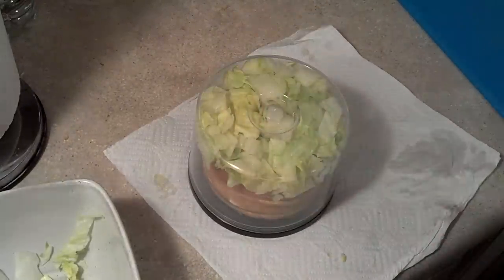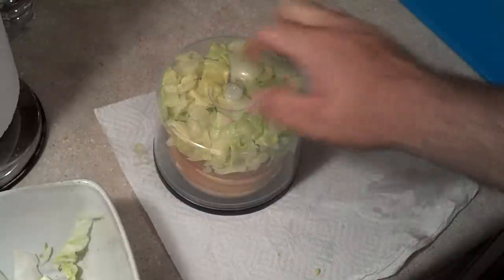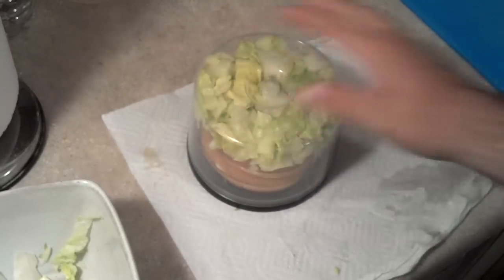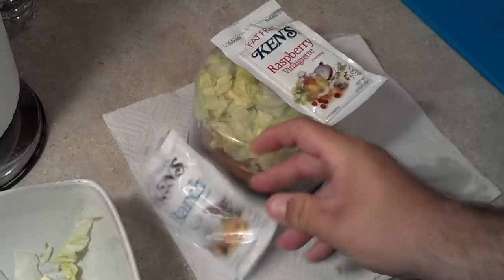It keeps everything organized. I suppose you could just use a Ziploc baggie if you're not fun, but I like fun. So there you go. I'll just throw a plastic fork in there, and probably the ranch, and I'll be good to go.